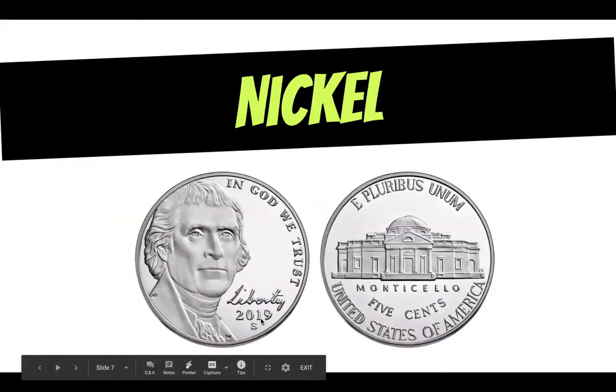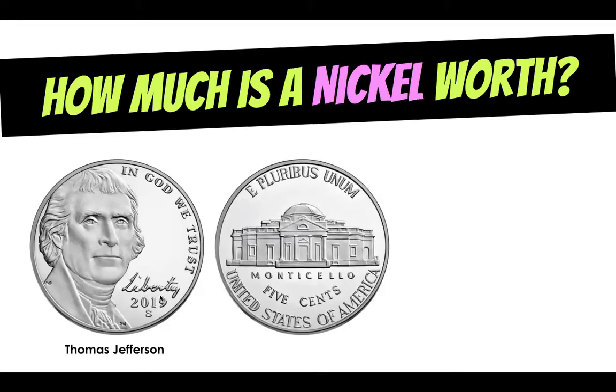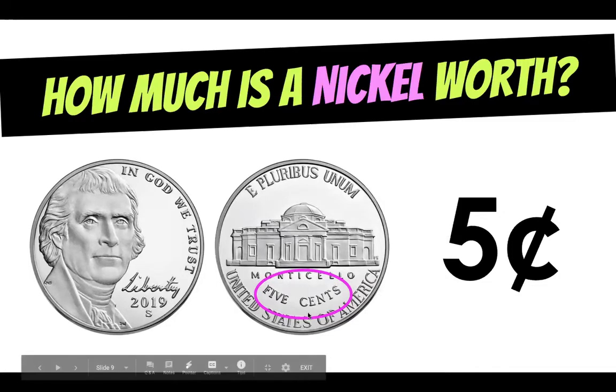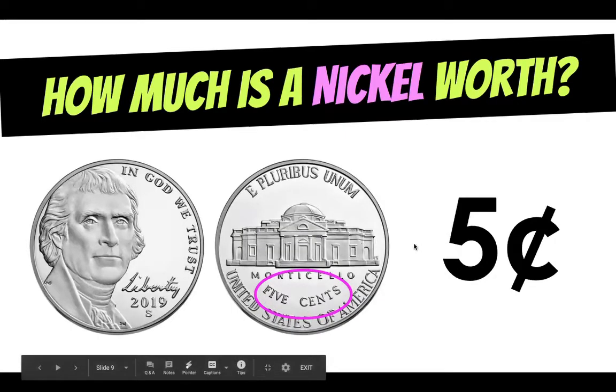Now let's take a look at the nickel. The nickel, as you can see here, is silver — it is not that copper color. The nickel has also changed in recent years. The older nickels have a profile of the president on them, and this one has him looking at us. A nickel has President Thomas Jefferson. How much is a nickel worth? It is worth five cents. On the back of the nickel it actually tells us that, so that's where it's really nice if you can work with real money because you can look at those clues. So five cents is our nickel.